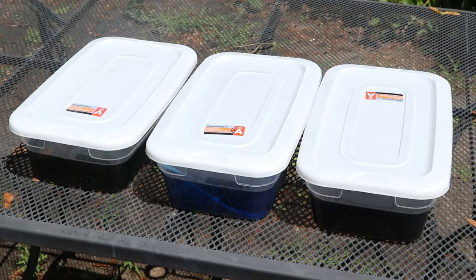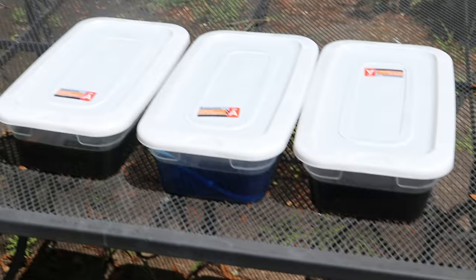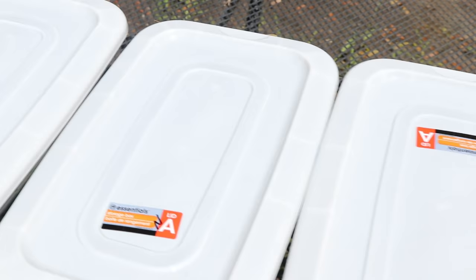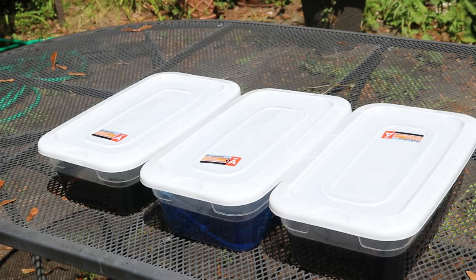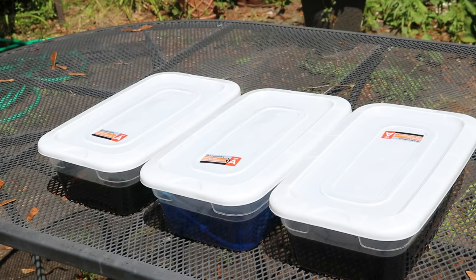We're outside where it'll hit the mid to high eighties today, and with the sun we'll get some good heat. Now these containers aren't creating a perfect seal, but I'll leave them out here for a few hours. The sun will shift and this will come into shade, but I think that will be totally fine.